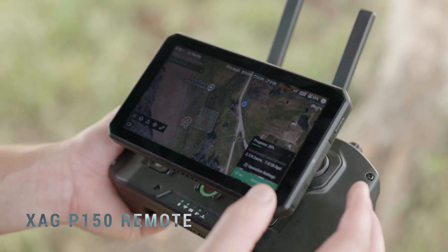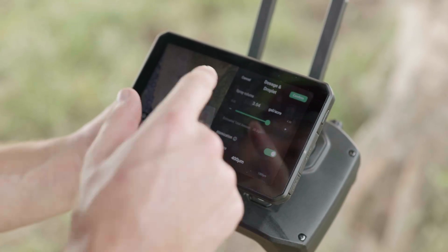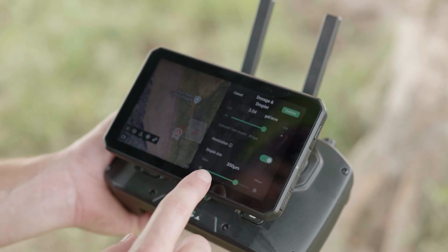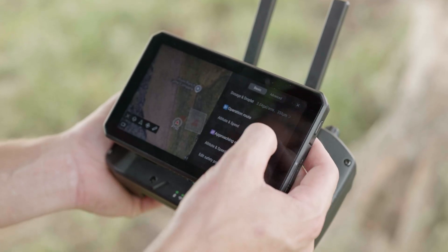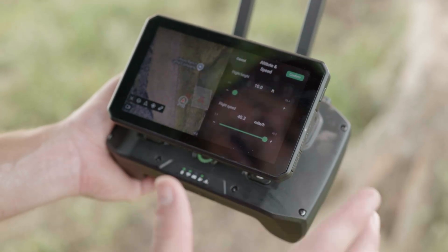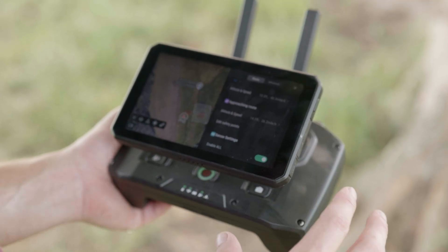Now that we have the drone and remote connected to each other, we can go to our operations settings tab. Here we have our spraying settings — we usually like to keep it at about three gallons an acre for herbicide application. Our droplet size we usually keep around 350, which is from medium to thick. In the operation route, you choose the flight height above crop — we usually run 10 to 12 feet. This drone can go up to 40 miles an hour, which is the fastest drone on the market by far. For the approaching route, when you are entering a field, your altitude — I like to keep it a little bit higher in case there are fences you want to go over.